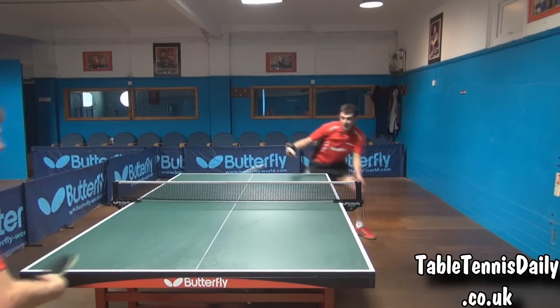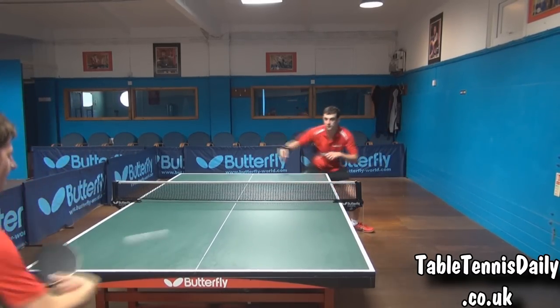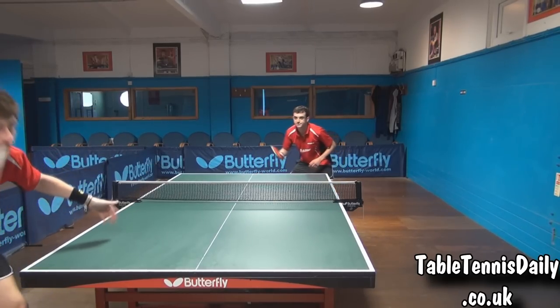I felt I was able to generate good quality spin on the serves, whilst maintaining good control over the height and depth of the serve. Tom found he was able to backhand flick with excellent spin off my serves, as you can see here.